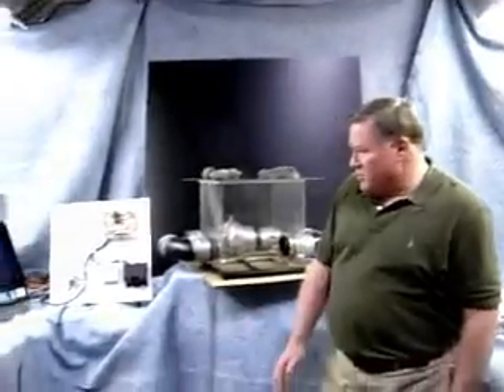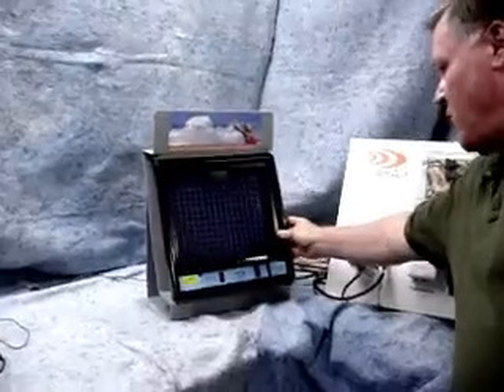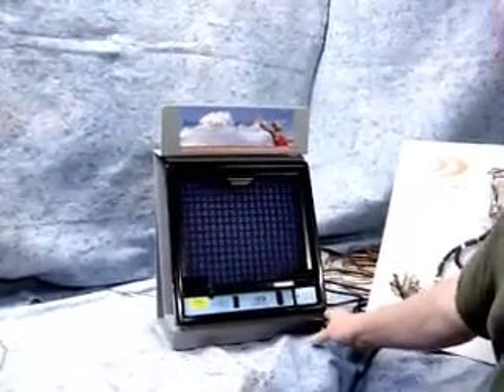First thing I want to do is show you our product. Here's our product — it's a 14 by 14 filter grill unit, standard, and it's the smallest unit we currently make.